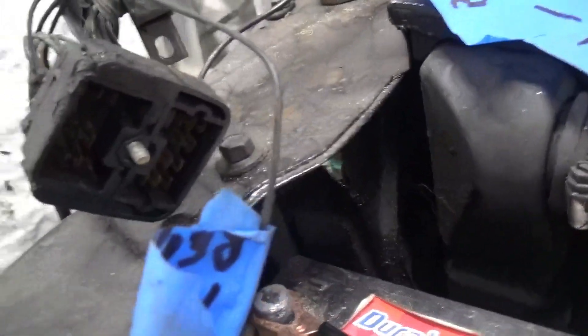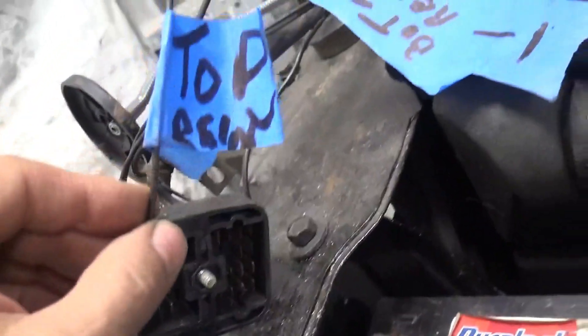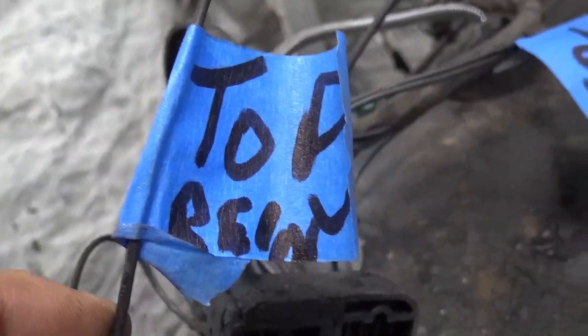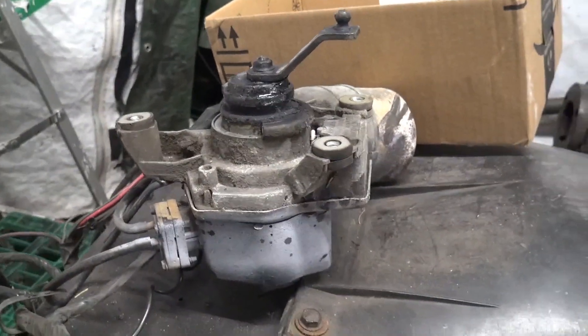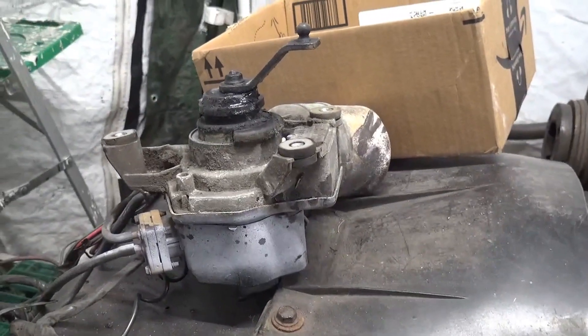I've got the old harness out. What I did is I labeled the old wiring — this is the top for the relay, by the brake booster bottom relay. That's the pattern of the wiring. I also took out the windshield washer motor; I'm not going to need that for a while.